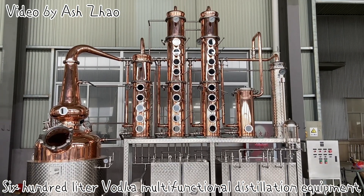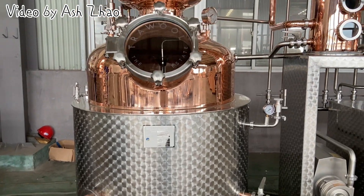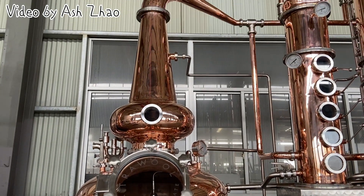600-liter vodka multifunctional distillation equipment, all copper inside the pot, hybrid copperhead.